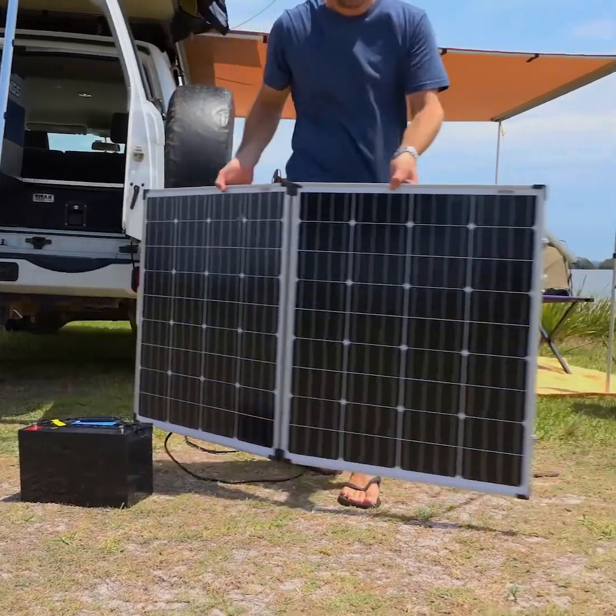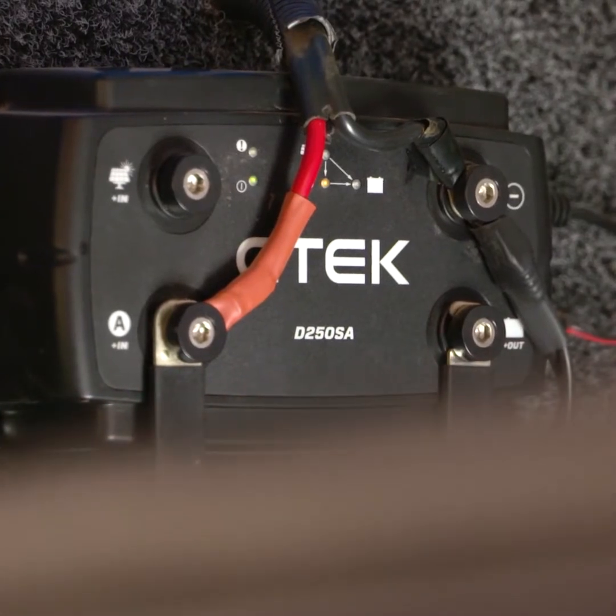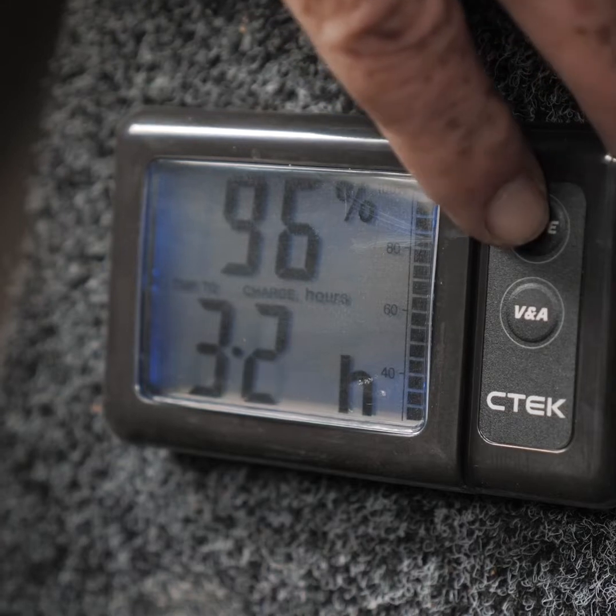If you've got an AGM type deep cycle battery like the Adventure Kings AGM batteries, then the D250SA can even deliver a special higher charging voltage to particularly suit AGM batteries.